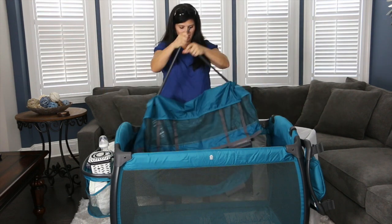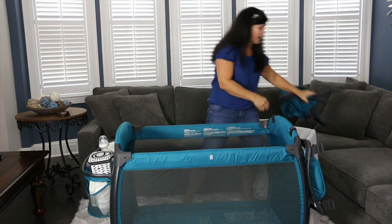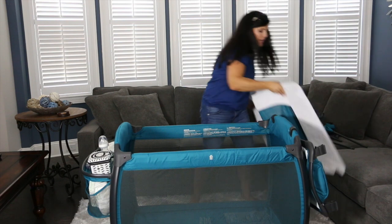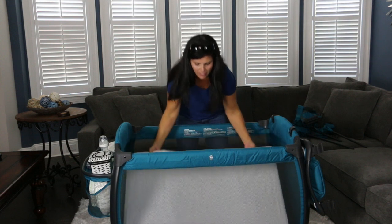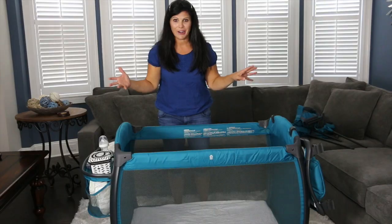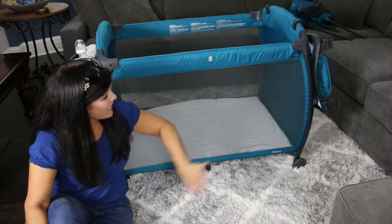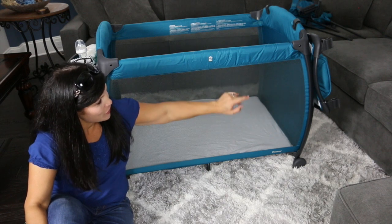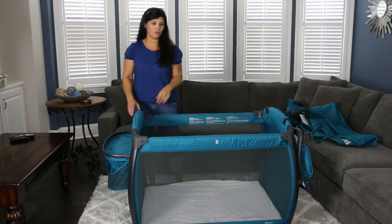I absolutely love that. The bassinet portion comes out and fits inside the travel bag, which is awesome. Then you put the mattress in and secure it to the bottom of the play yard to use as a standard play yard. Another nice feature is the dark mesh on both sides, which allows a lot of air circulation and looks really good with the charcoal frame. The Juvie Room is also very sturdy and has two wheels so you can roll it easily from room to room.